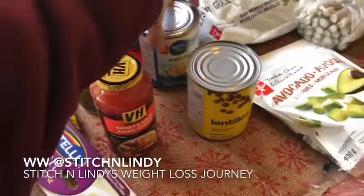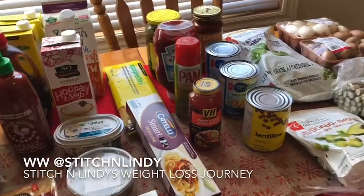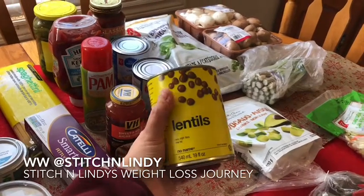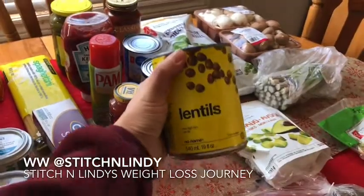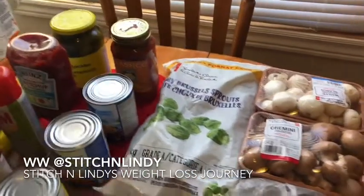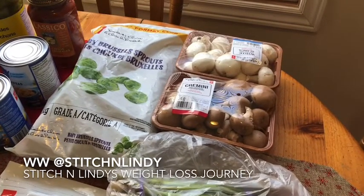I grabbed some more chickpeas — those are going into the meatballs, and I've also been making quinoa chickpea salads for lunches which I'm really liking. I grabbed a can of lentils; I have a ton of dried lentils but a can will be easier for meatloaf prep since I don't have to worry about soaking and cooking them. I also grabbed a huge bag of frozen brussels sprouts — they're not on the meal plan this week but we need more of them in our diet, and they're only seven dollars in the freezer section.